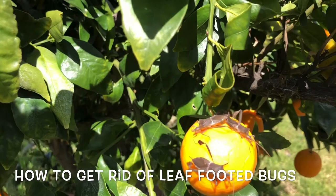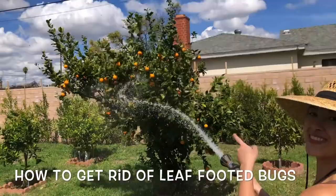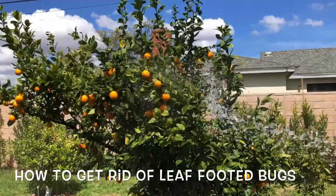Those two right there are actually having sex. Look at that on the fly — hopefully you can see that. Where'd you learn this? I looked it up online.